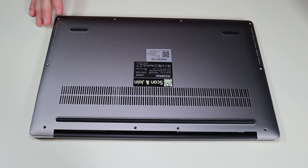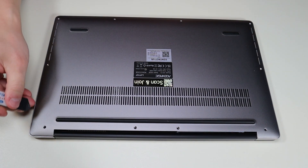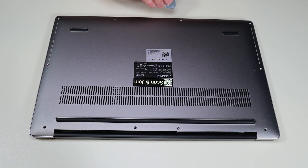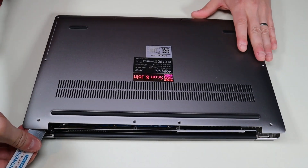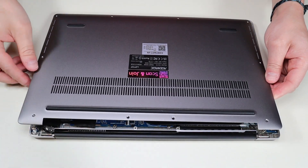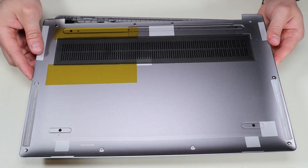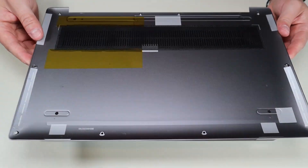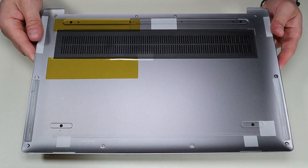After removing all these screws, I'm going to take my small flat metal pry tool and go across the seam of the bottom case and carefully take it up from the rest of the computer. That comes up very easily. As you can see there's nothing on the bottom — it's just a bottom panel. It doesn't seem like there are any clips or anything holding it down other than those screws.